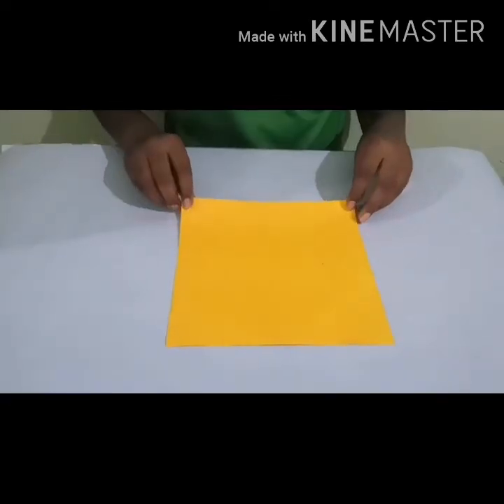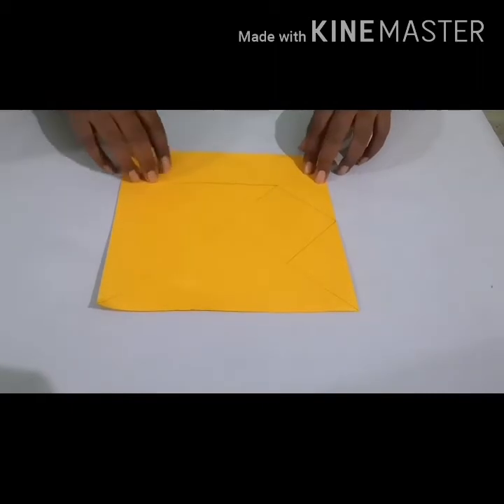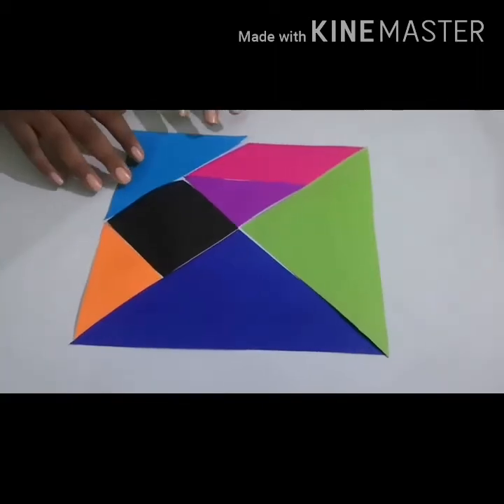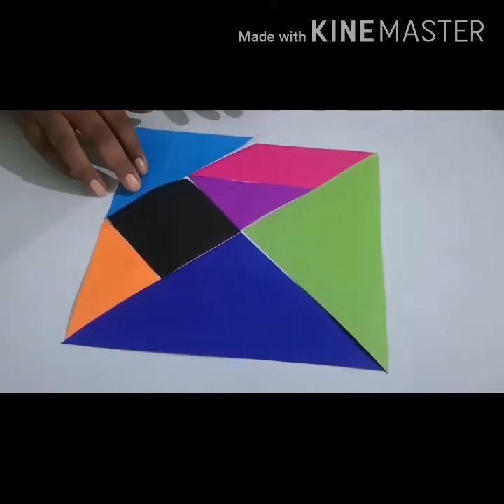Now I am going to explain how to make tangrams. Take a square paper. Tangrams should contain five triangles, one round ball, and a square. Now I have cut the tangrams in different colors to identify the shapes.